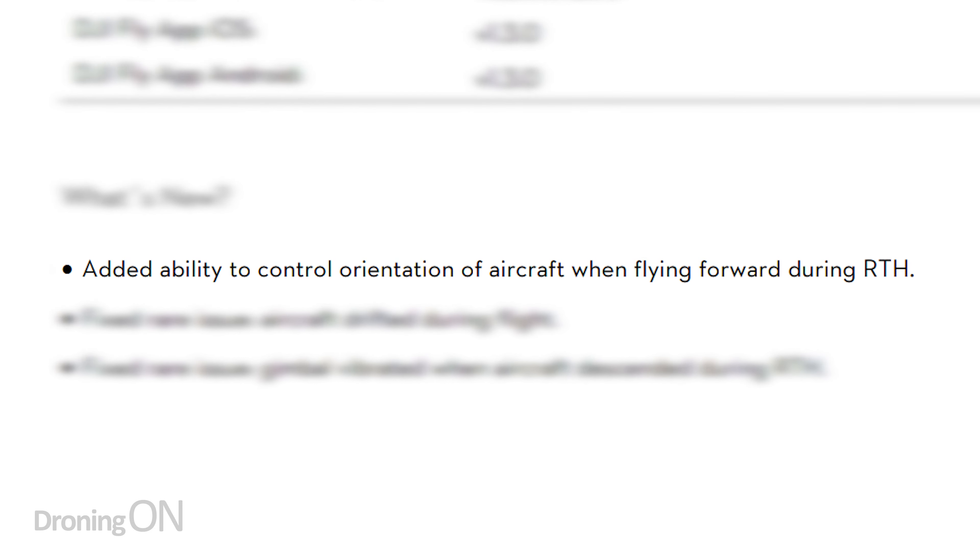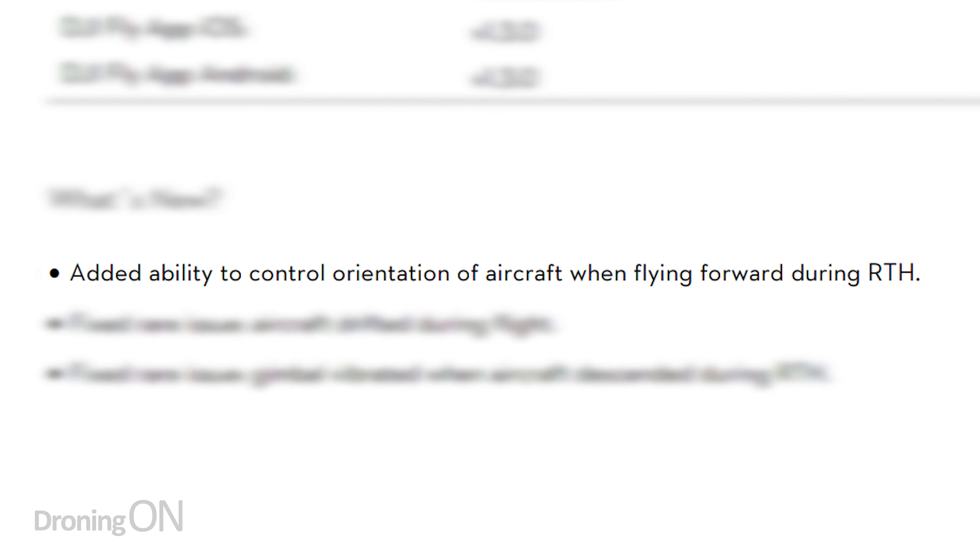There's a new firmware for the Mini 2, but does it include smart controller support or anything else interesting? I'm Ashwin Droning On, and if you enjoy these firmware update videos then hit that subscribe button below. The Mini 2 continues to evolve and DJI keep pushing out new software for it, not just in the DJI Fly app, but also in the drone's firmware. A brand new version appeared just about a week ago called V01020300, and unfortunately the specification list doesn't look particularly exciting, but in this video we'll walk through the updates and describe exactly what they mean.